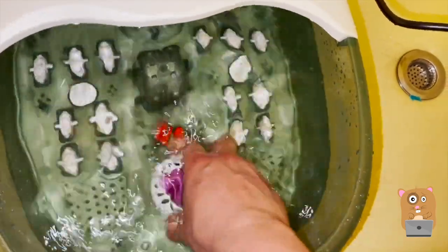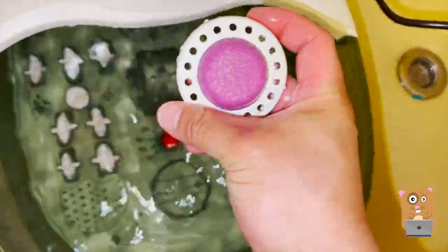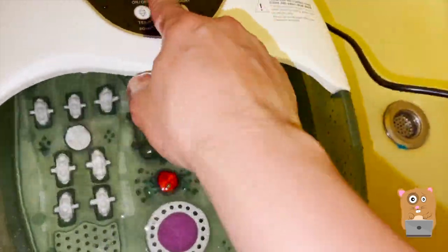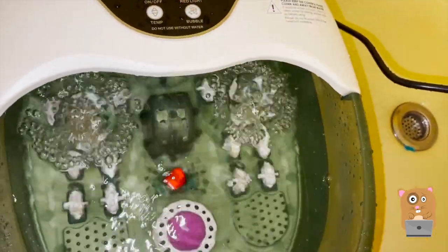Here we have the rollers and the pumice stone to help clean the heel. I'm going to go ahead and turn the unit on with the bubble.